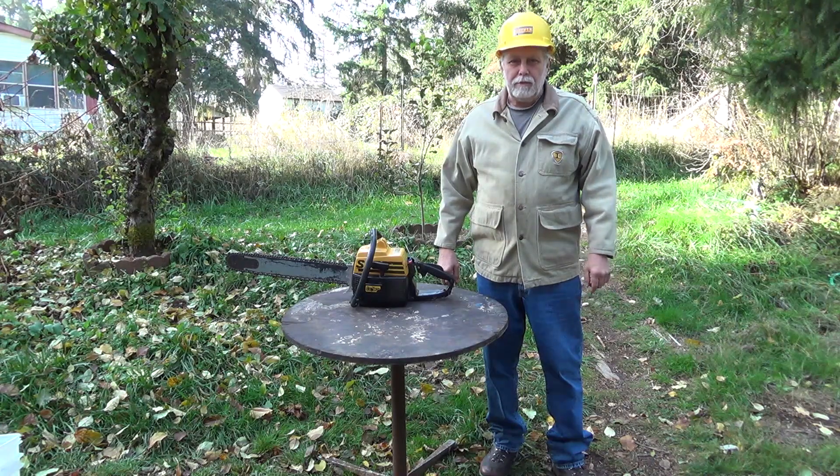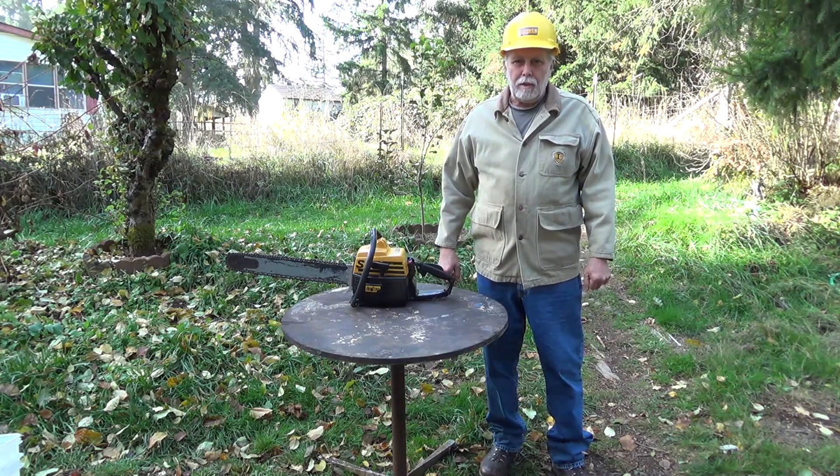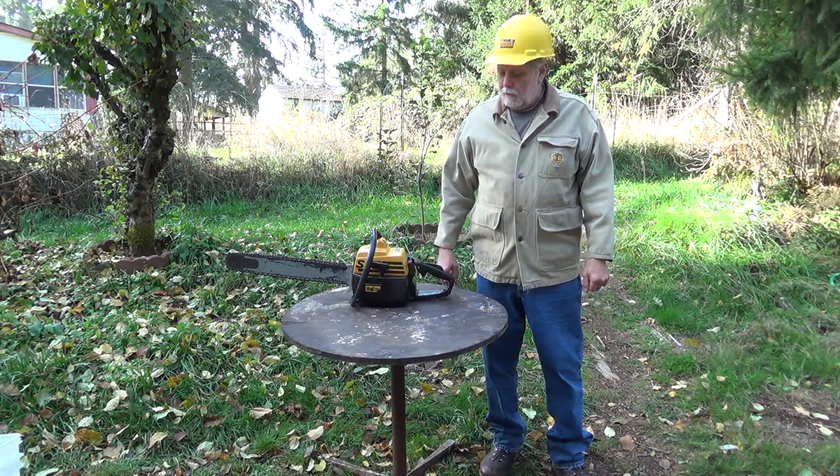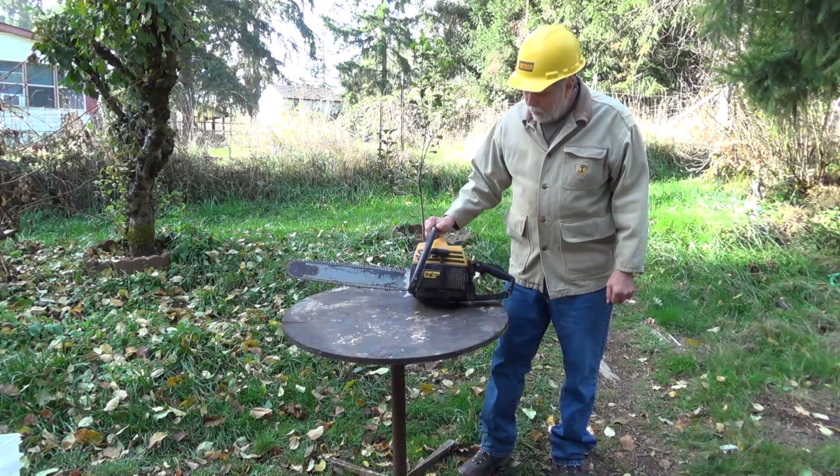Welcome back to Mr. Obsolete's Vintage Homesteading Channel. Today's video is going to be two parts: the first part is going to be vintage chainsaw BS, and the second half will be removing distressed trees.